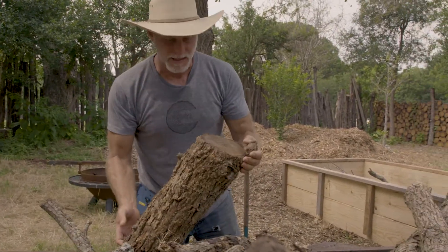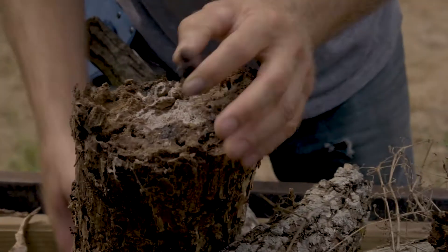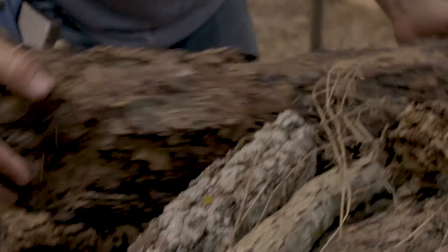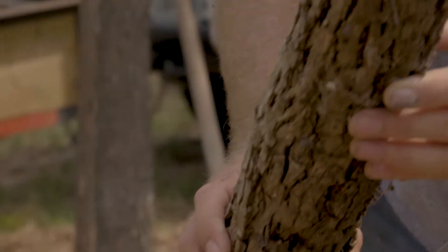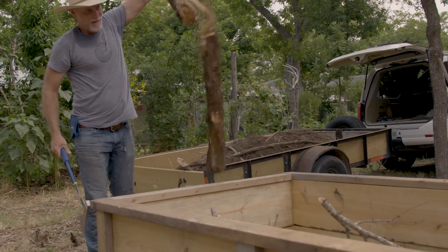I really like these big ones. You can see this fungal and mycorrhizae — the white — it's just starting to fall apart. This is the perfect kind of material for inoculating a bed. I don't mind these ants being here; they're just going to break the wood down even more.